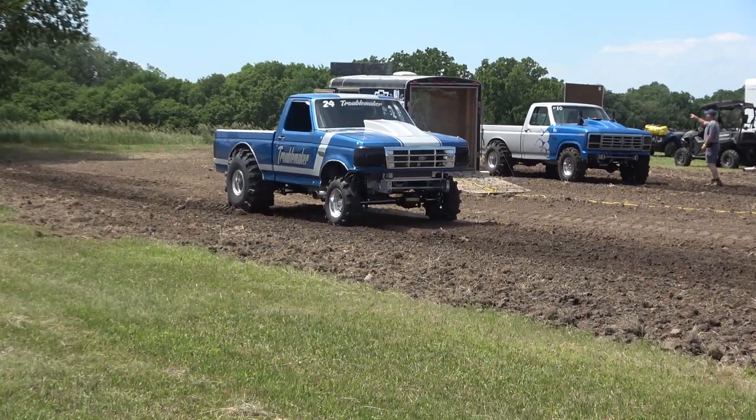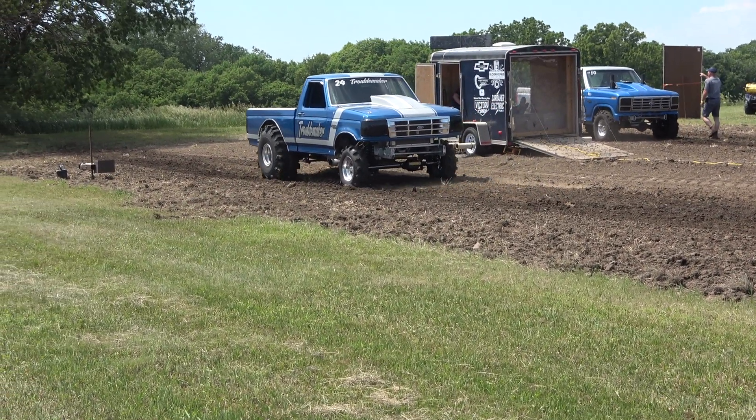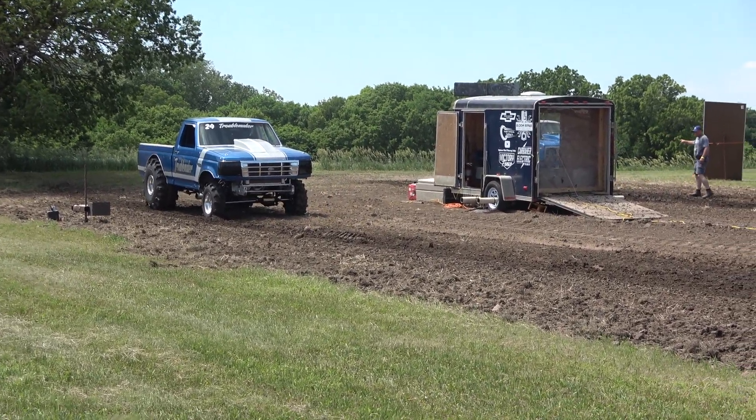On to the modified class. The old troublemaker truck over here — it's actually a true modified truck. Beats all the criteria of our class. Silvertunk truck over here.